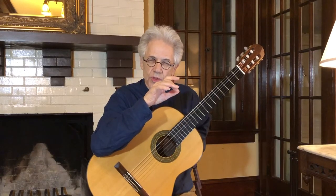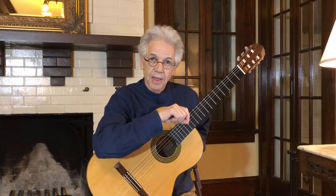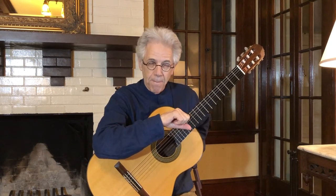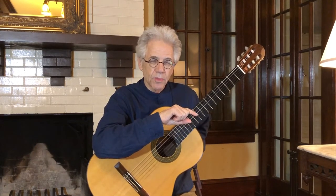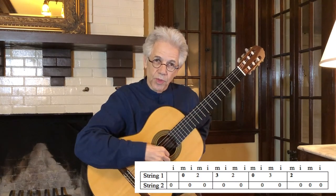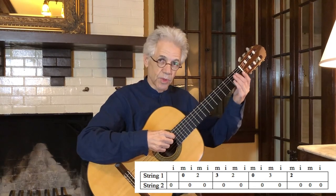Now that you have an idea of what to practice for the right hand — striking the string with good follow through and return — there is a piece of music I'd like to introduce. It uses strictly tablature rather than notation, so you don't have to think too much about reading music. The piece is called Jacob's Ladder. You'll see the first string and second string; zero stands for an open string, and numbers like one, two, or three refer to frets.